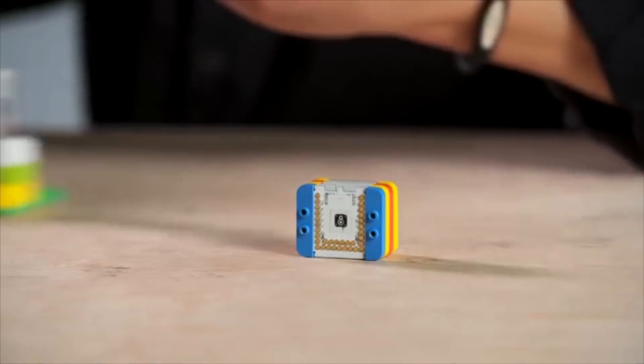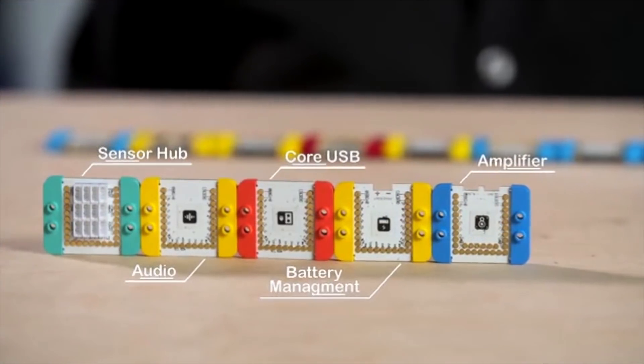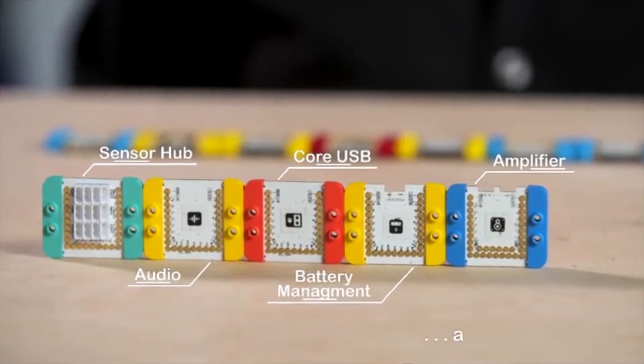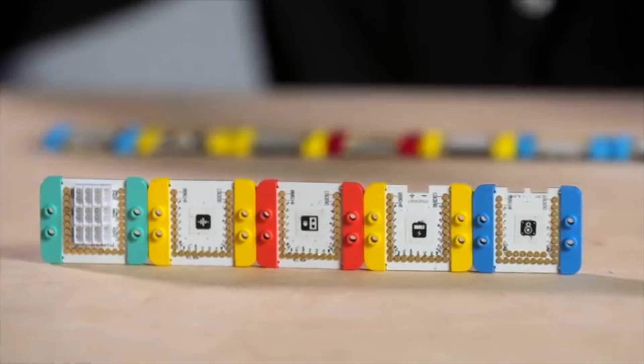Now I'm excited to introduce the mCookie, our next generation of MicroAdreno modules. Inside those tiny little blocks are technological giants with Wi-Fi, Bluetooth, amplifiers, displays, motors, sensors, and dozens of other features and controls.